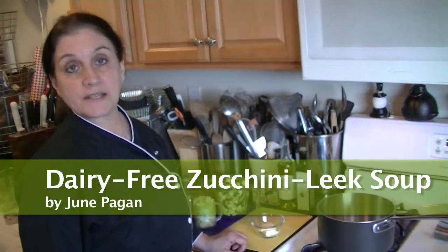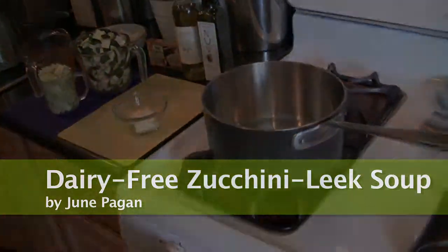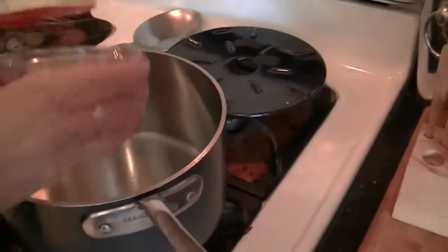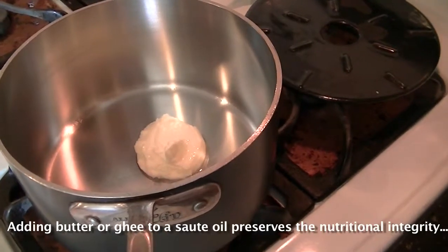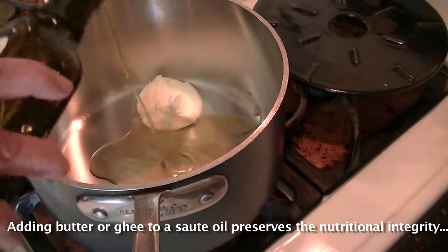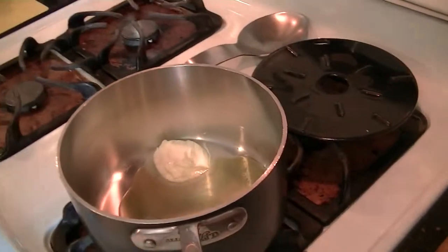It's a zucchini-leek soup and I'm going to show you how simple it is to make. I'm going to start with a medium-sized pot on a low flame. I'm going to add two tablespoons of unsalted butter. You could also use ghee — a couple of tablespoons of ghee. About a tablespoon of a good quality virgin olive oil. I'm using Nuvo, my favorite.